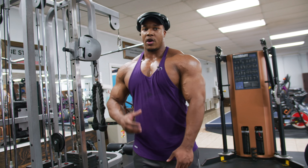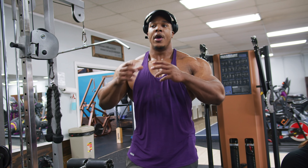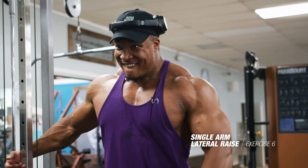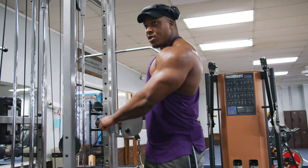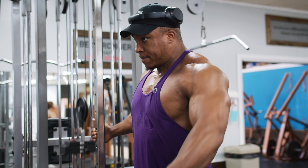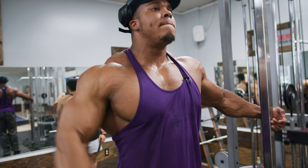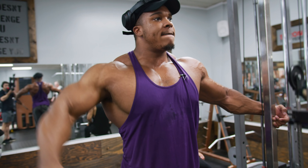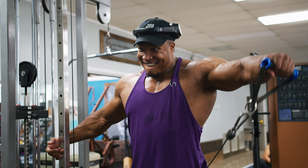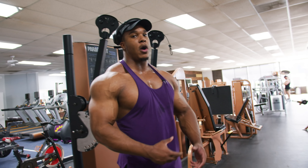Rear delts are priority. If you're not hitting the rear delts, you're not going to get a complete delt. You're not going to really hit them completely from just doing rows and stuff like that — you have to actually target them on delt day to fully get that delt look. The last thing I want to do for delts is another fly with the cable to get some more resistance. I love doing those — it pulls that delt down as you're going up and makes you work a little harder. We'll do lateral flies and then tag a little bit of biceps.